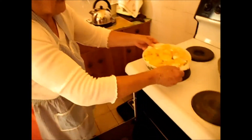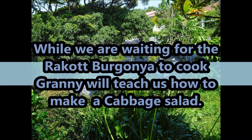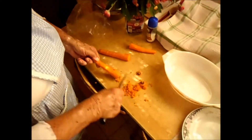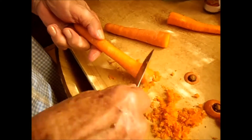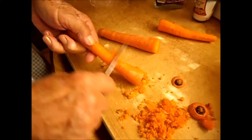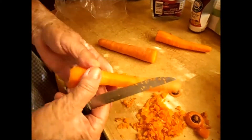My oven is ready, in it goes. Now I'm going to make a cabbage and carrot salad. I learned to scrape carrots like this — without a peeler, you take off a lot of skin, but this way just with a knife, simple, just scrape it.